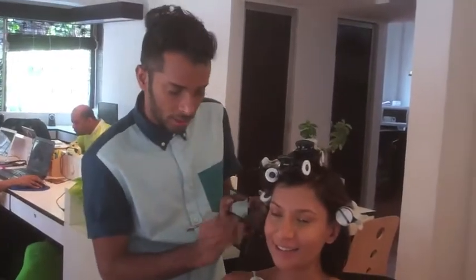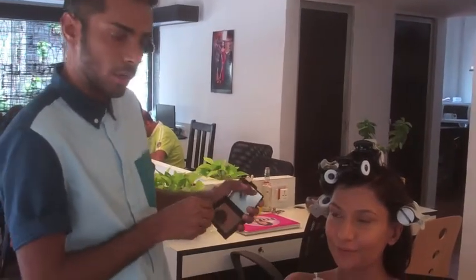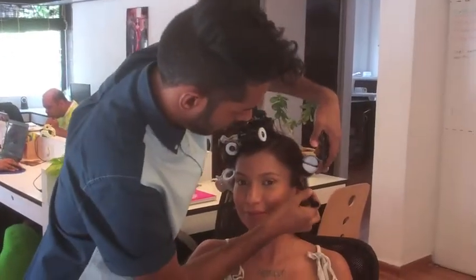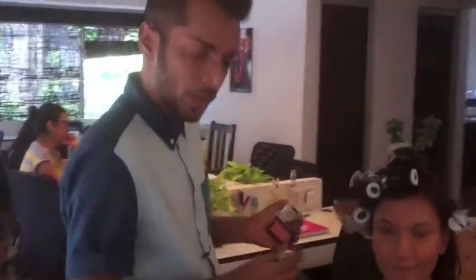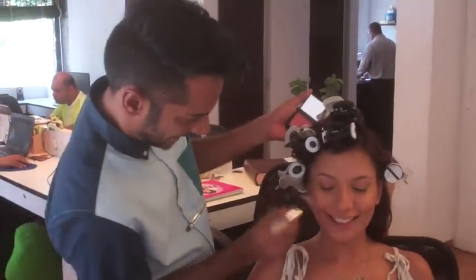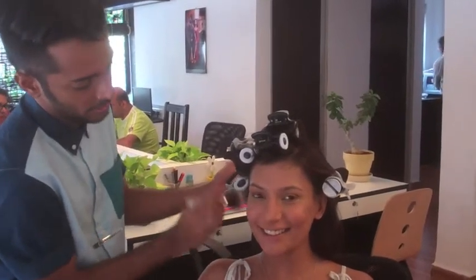I'm now contouring her cheekbones so we have a nice defined bone structure. You go from the ear towards the nose and stop at the mid cheek. Adding some blush to the cheek — on the apples of the cheek. This is the biggest mistake that most people make: they put the blush here on the cheekbone, especially air hostesses. You want to go on the apples of the cheek when you smile.